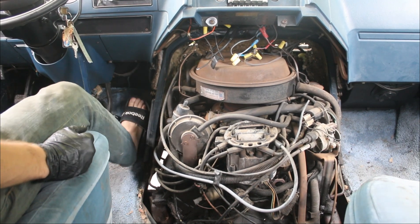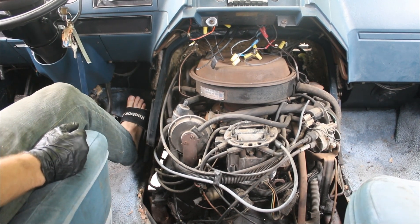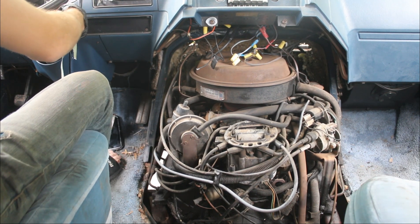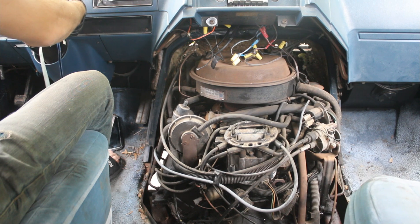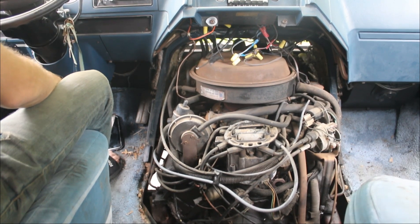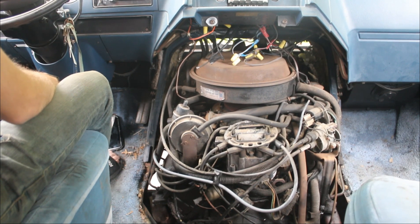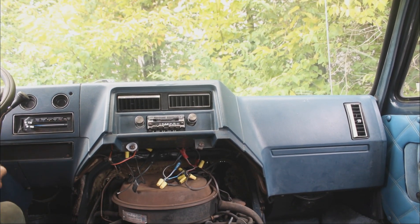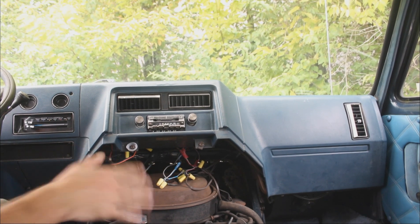We're going to see if it wants to run a little better with a better connection and a better battery. I got everything out of the way — we're going to try to take this thing for a little ride, just enough to warm it up though.